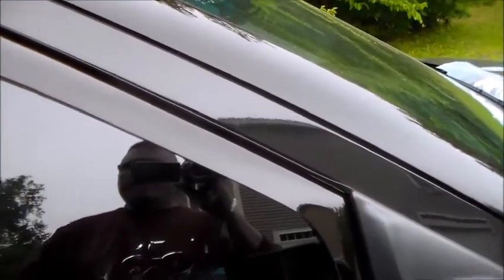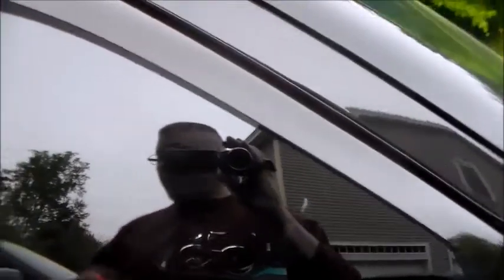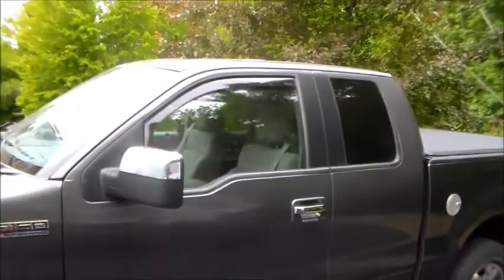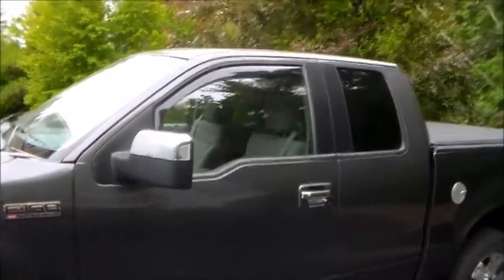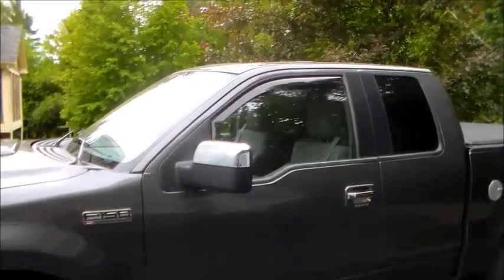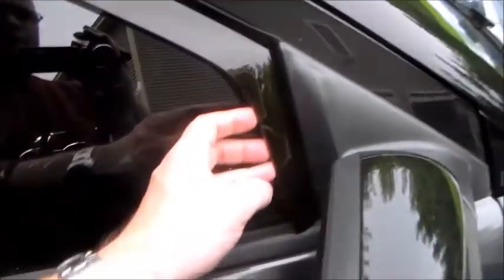I did this a few weeks ago. The driver's side goes in slick, no problem. I've done a bunch of these before — on fleet vehicles at work, on my old F-150, on the Saleen S331, and on other Explorers — so I have experience doing these. The driver's side goes right in.